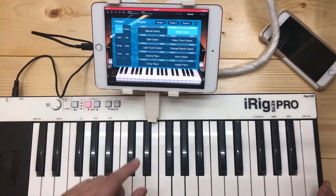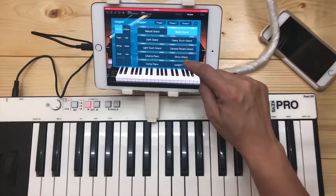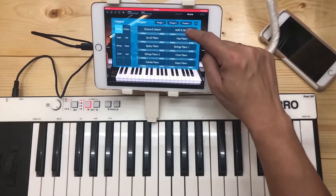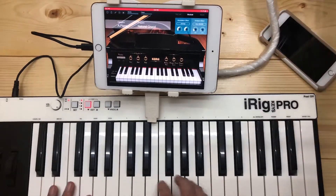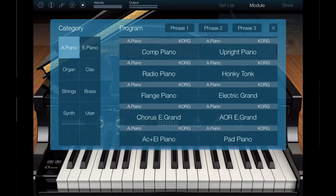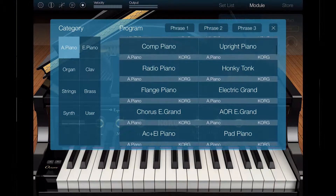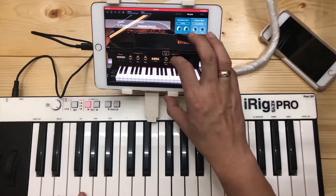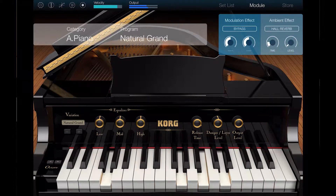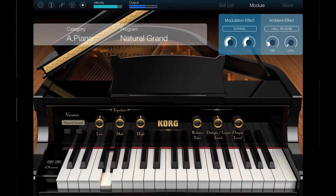The Korg Module has 7 instrument categories, and within these categories you can find multiple programs that sound really professional. First up is the Acoustic Piano. As you can see, there are lots of choices here for the piano and they indeed sound very good. You can adjust parameters like the improviser, release time, damper, or layer level — where you can adjust the volume of another instrument being layered with the Acoustic Piano — and of course the output level.